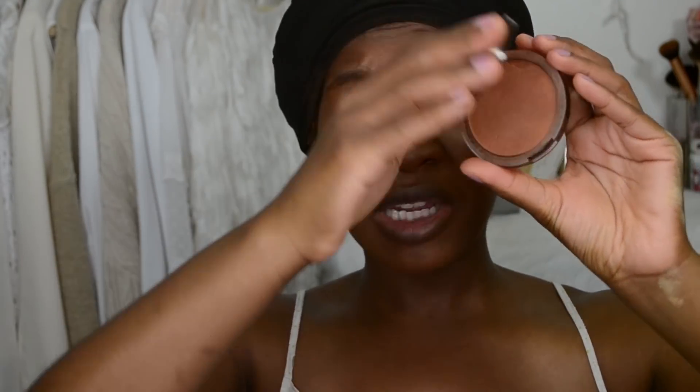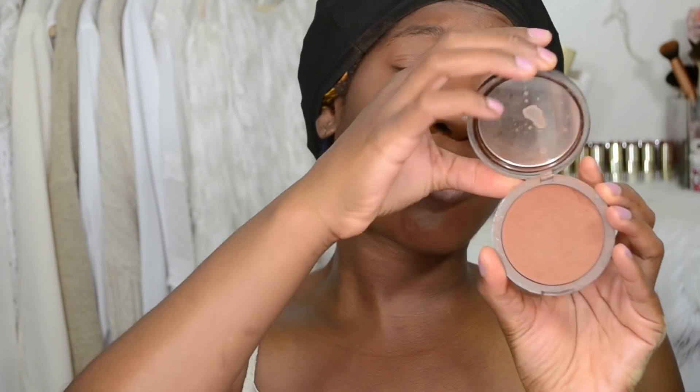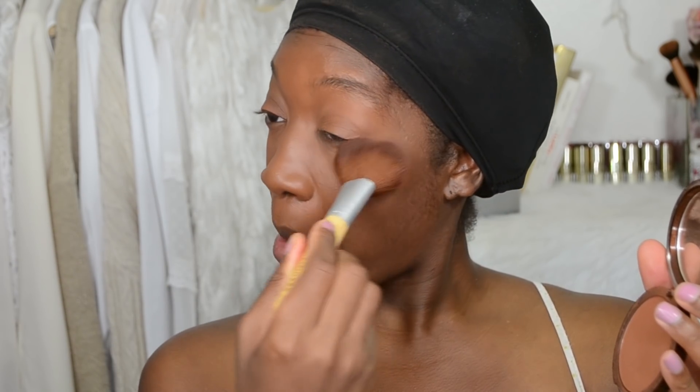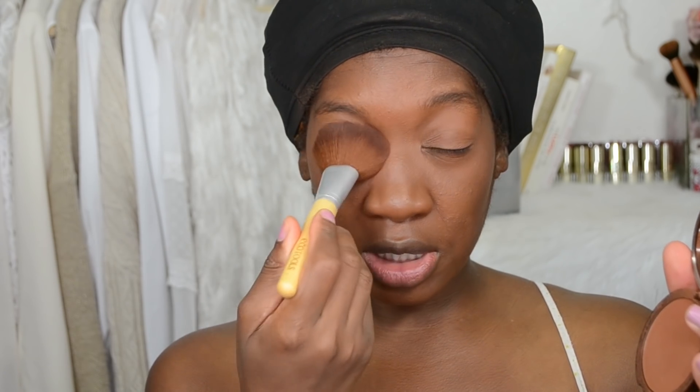Next I'm going to use this medium deep face powder by CoverGirl Queen. Let this be a lesson to update your products regularly when you can, but we're still going to use it. I'm going to place that underneath my eyes using this EcoTools brush.